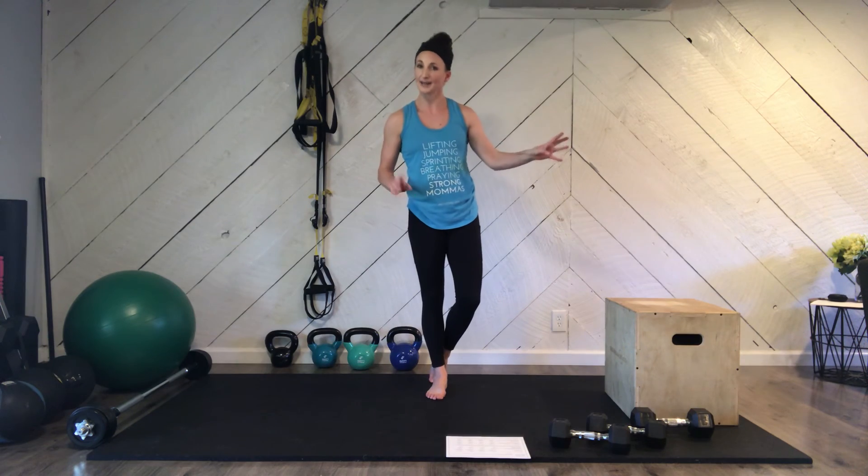So we made it through that second circuit one time. Let's go back and do it again. If you need to pause the video real quick and grab some water, you can.